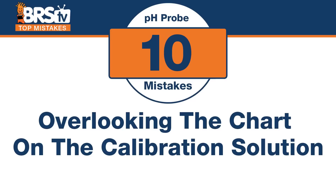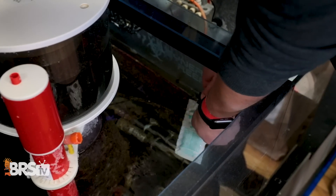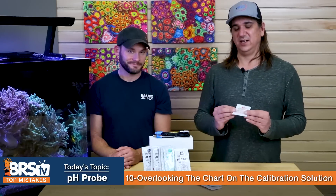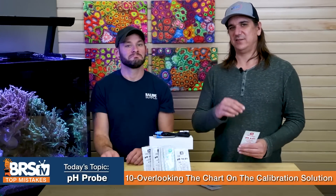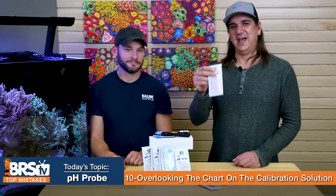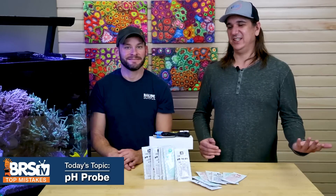Number ten: most people overlook this. Don't ignore the temperature correction chart on the front of each calibration packet. Temperature-acclimate your solution before calibrating your probe. You don't even need to read the chart manually — just soak the packet in your tank water to bring it up to the tank's temperature, and it will be close enough. Temperature definitely affects results, so avoid using a cold or very hot packet, and you'll get better calibration results.